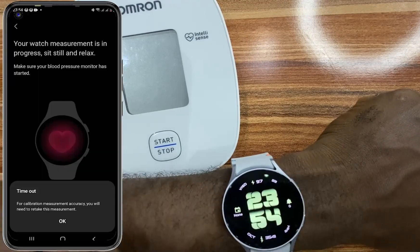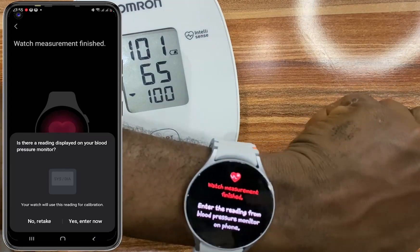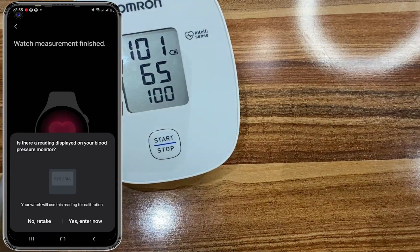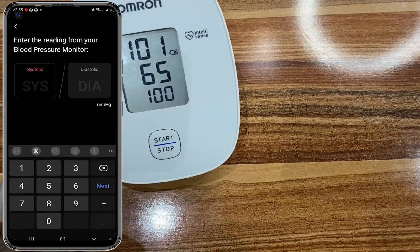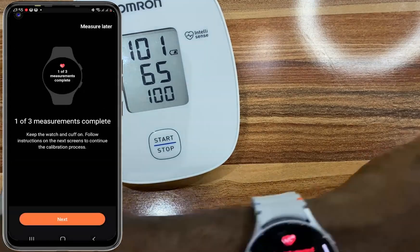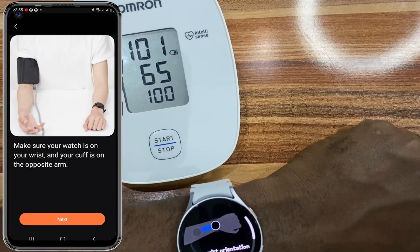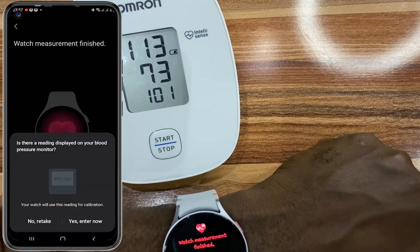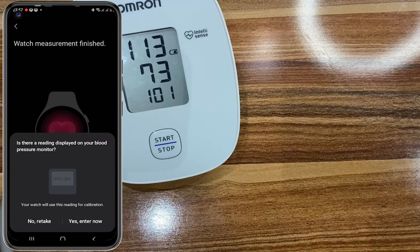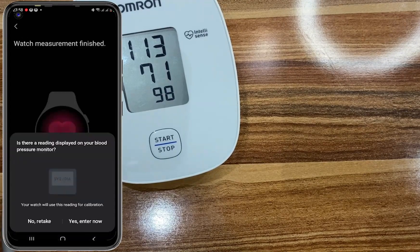Once you have done that, go back to the SHM app on your phone. We have the first reading. Go ahead and tap on Yes, Enter Now, and enter the readings you have on your blood pressure monitor. Tap on Done and confirm. We need to take this measurement three times, so tap on Next for the second one. We have the second measurement — tap on Yes, Enter Now, and enter what you have. Then we take the last measurement.